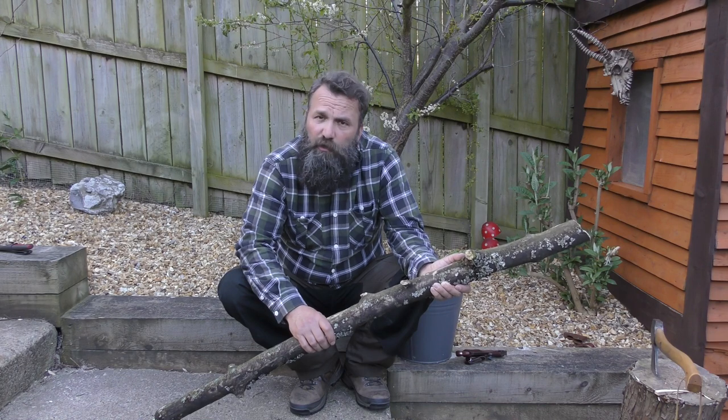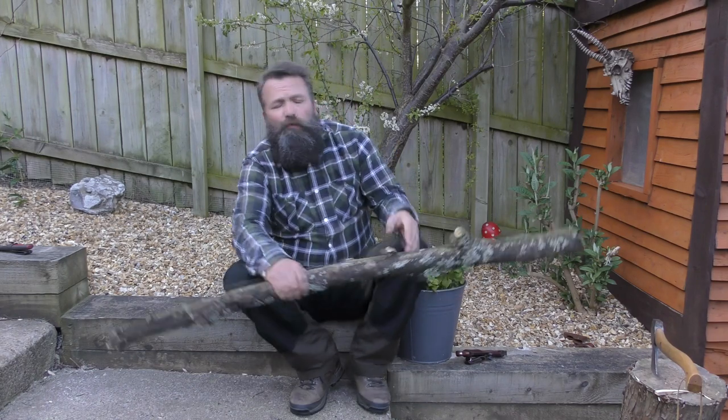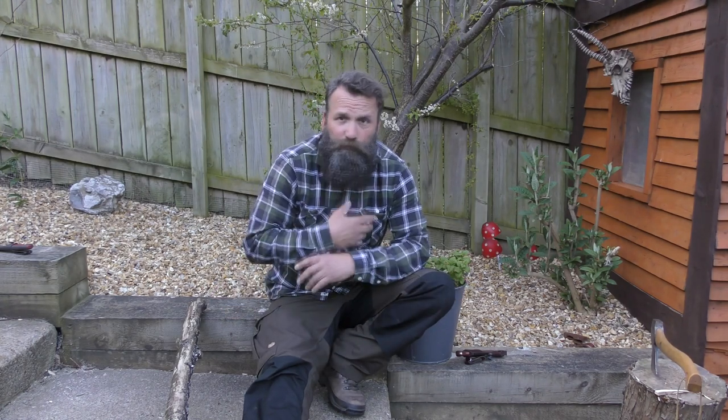The second reason I'm out tonight in the garden: on a lot of the Facebook groups that myself and Claire are involved with, they are doing a lockdown camp — camping out in your back garden, on your balcony, or even setting up a tent or shelter underneath your kitchen table. It's just a bit of fun that a lot of people in the groups we're involved in are doing.